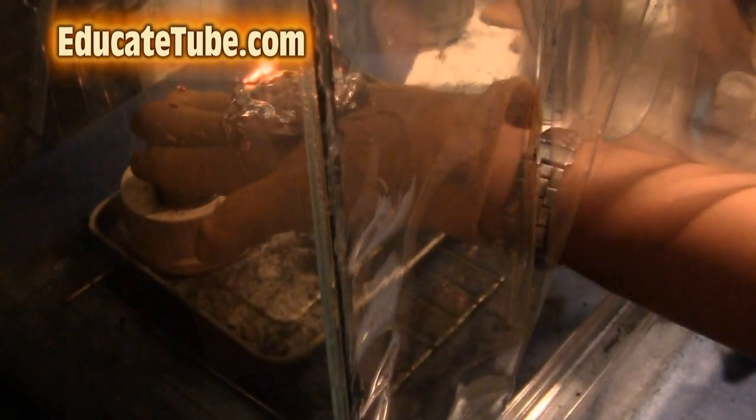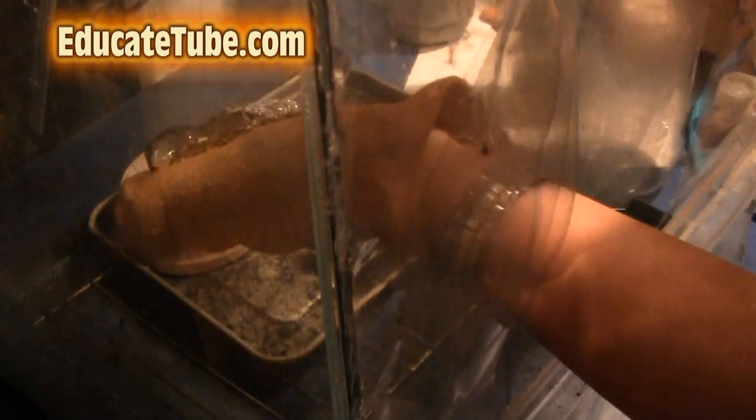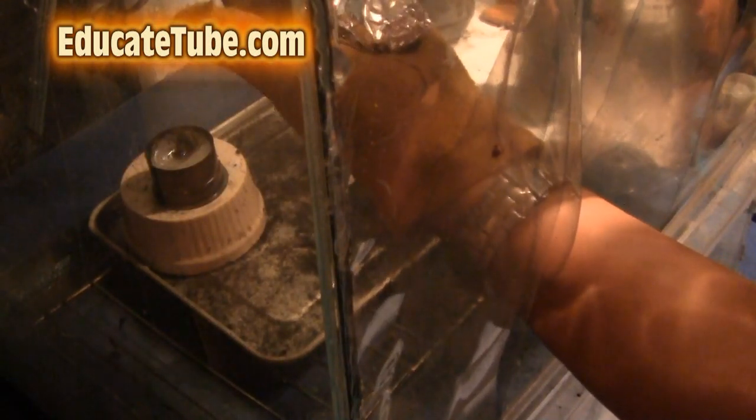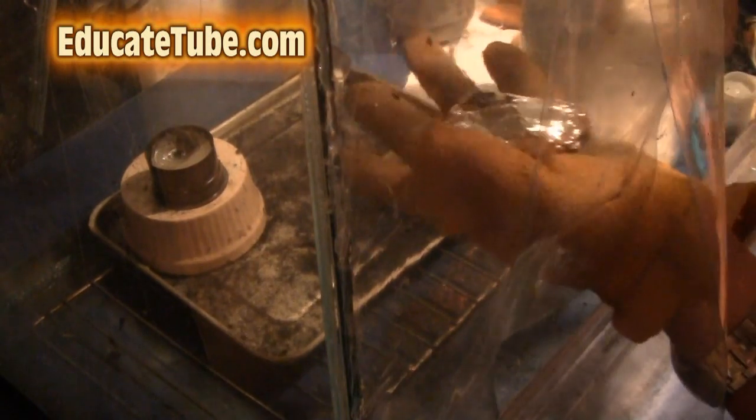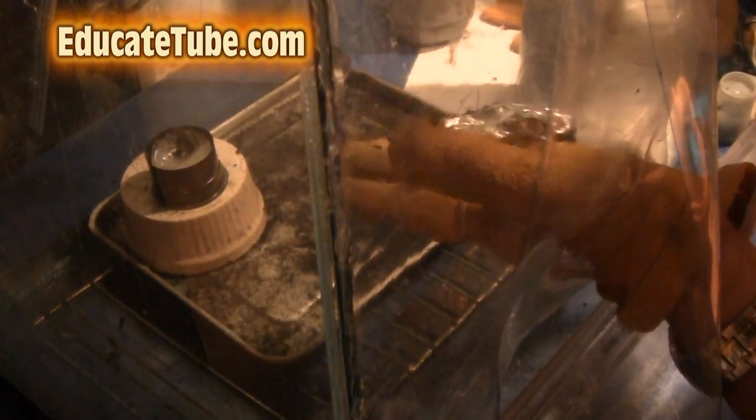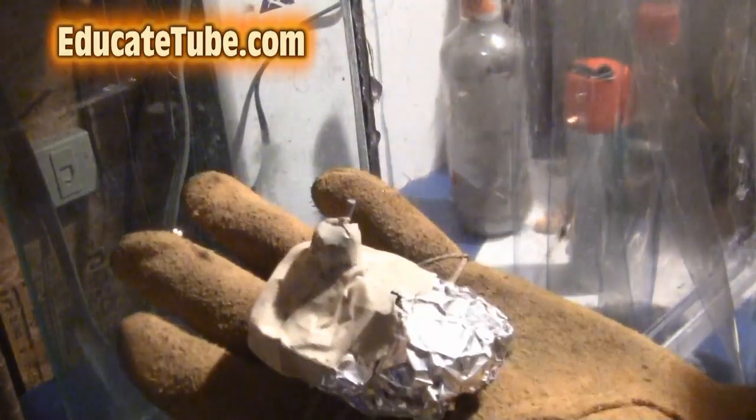There we go! Whoo! I didn't feel any heat at all because of my Kevlar-like material, but you can see there was a lot of heat coming out. This material is still warm but not hot. Look, something like this. Whoa, it worked pretty good!